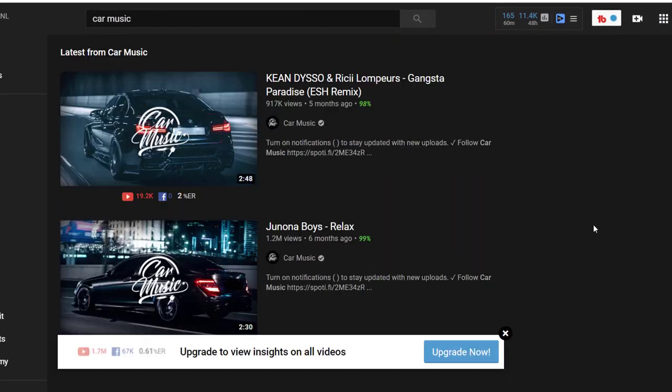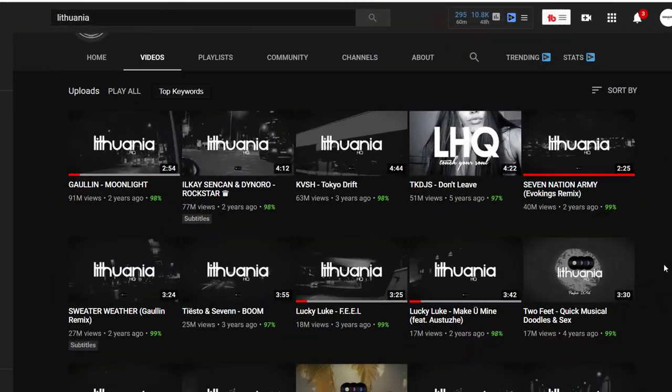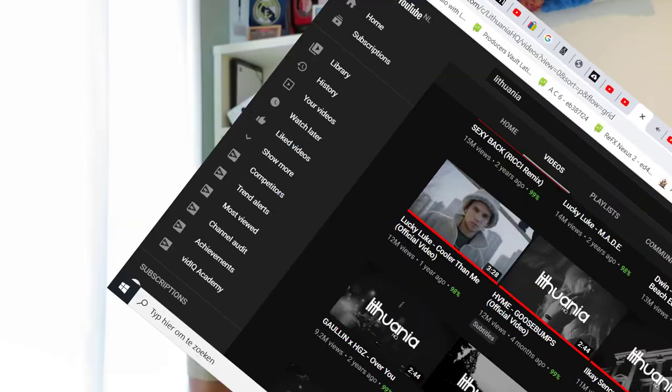Hey guys, Rekvasonis here, back with another video. In this video we're going to make a car music kind of start drop. Lately those car music mixtapes have become really famous — these mixtapes have over hundreds of millions of views, so it's really popular. Lithuania HQ is really pushing that genre as well, so it's one of the most popular EDM genres right now.